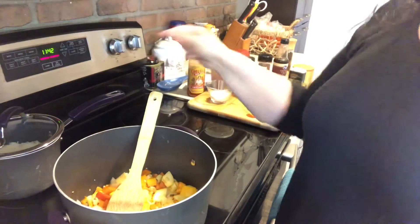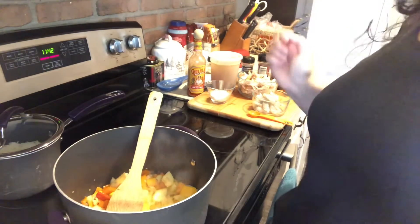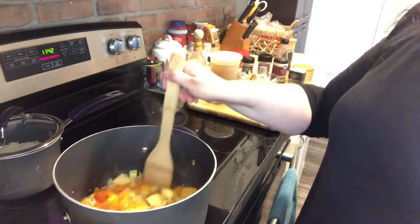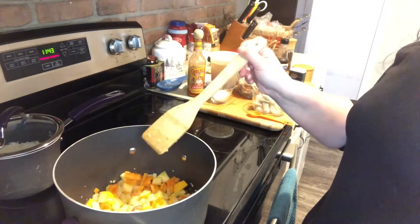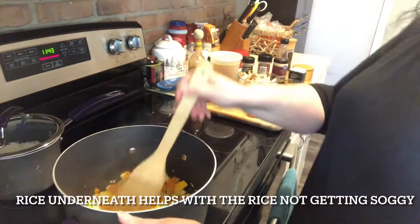On my back burner I have already cooked up a couple of cups of white jasmine rice. I like to have it already made. I don't add it to the jambalaya until the end — I put it in the bowl and then I put my jambalaya over top.